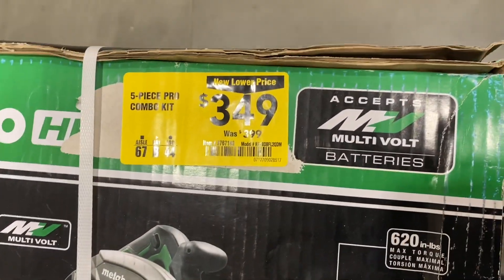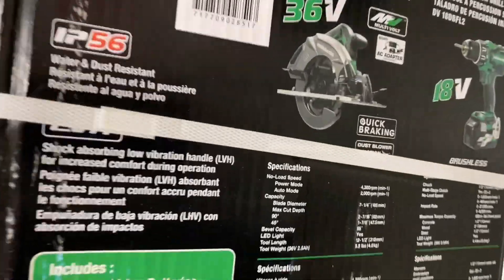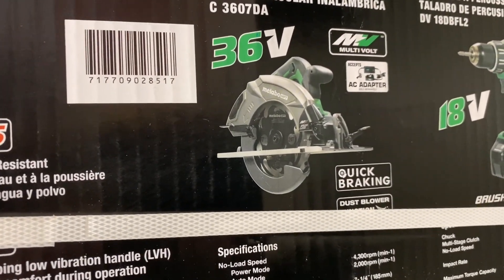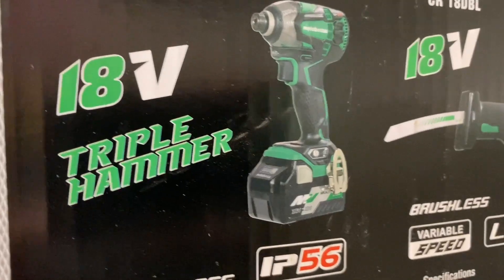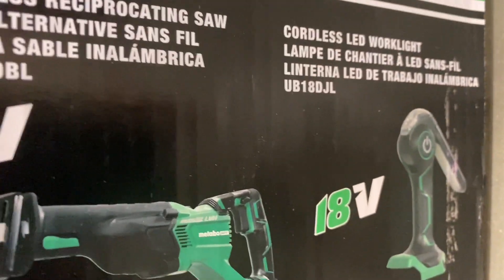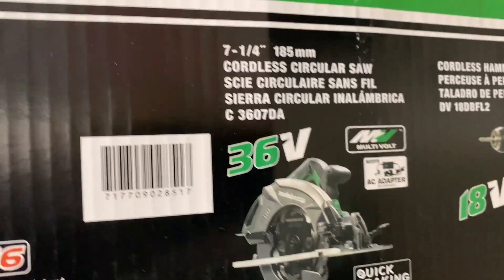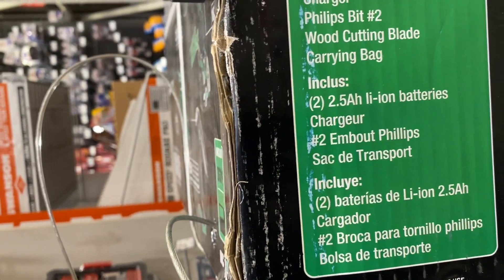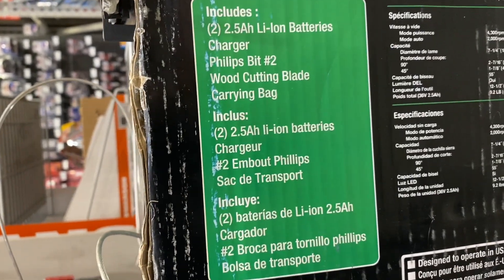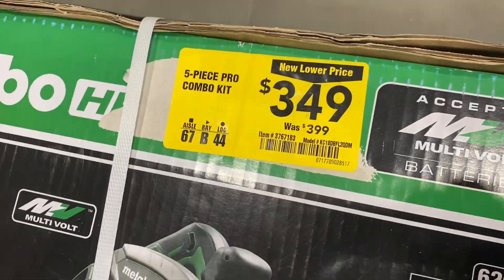They've got this five-piece Metabo set down to $349 from $399. It has a cordless circular saw, a cordless hammer drill, a cordless impact driver, a cordless reciprocating saw, and a cordless LED work light — everything is brushless. I'll make the same joke as everyone else: even the light is brushless. It includes two 2.5-amp batteries and a charger, so down to $349 from $399.